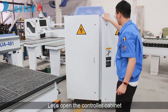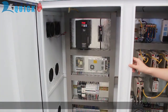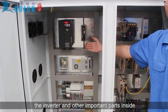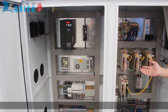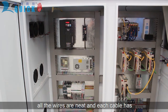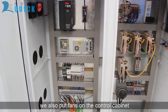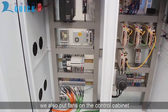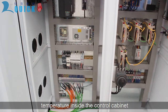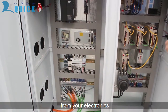Let's open the controller cabinet. You can see the servo drivers, inverter, and other important parts inside. All the wires are neat and each cable has labels for easy maintenance. There are waterproof fans on the cabinet to keep a steady stream of fresh air going through it, maintaining the temperature inside the cabinet. This ensures years of reliable service from your electronics.